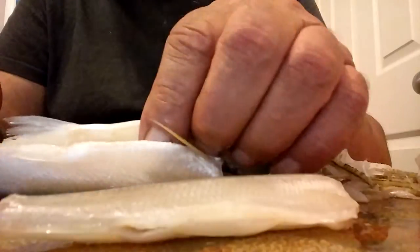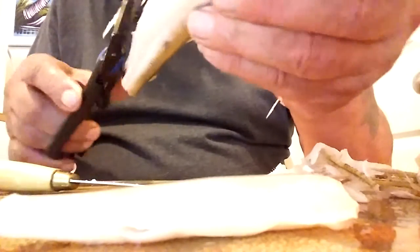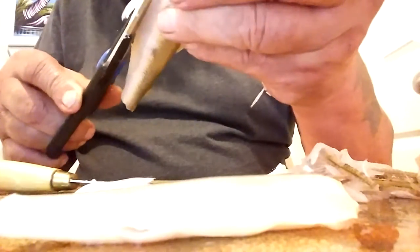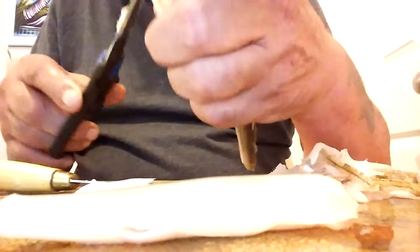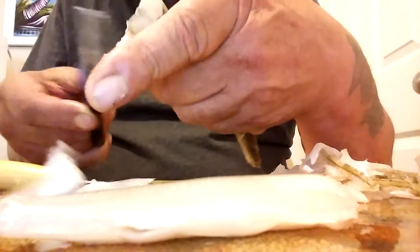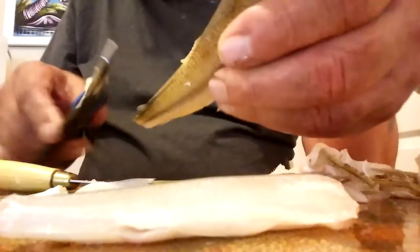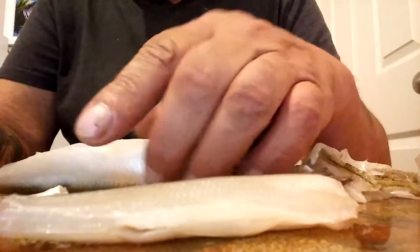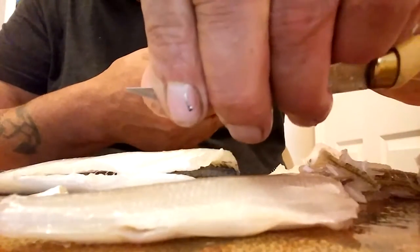So you begin by taking all the fins off — a pair of scissors is good for this. Then with a small fillet knife, I just use the tip, maybe this much of it or less.